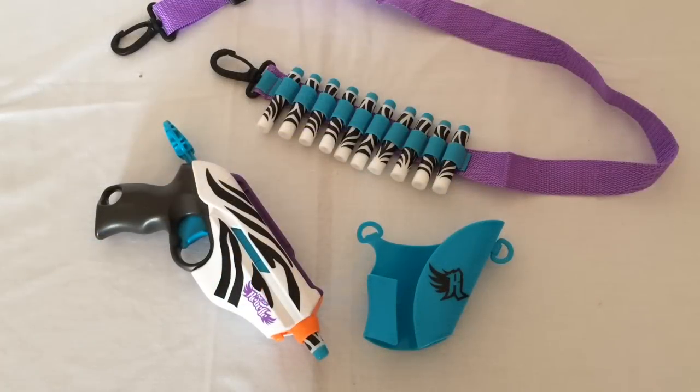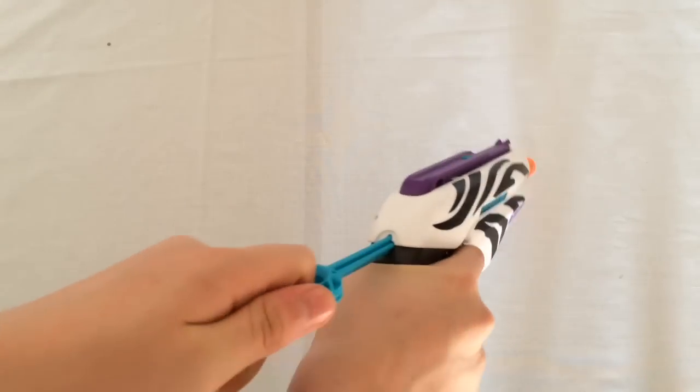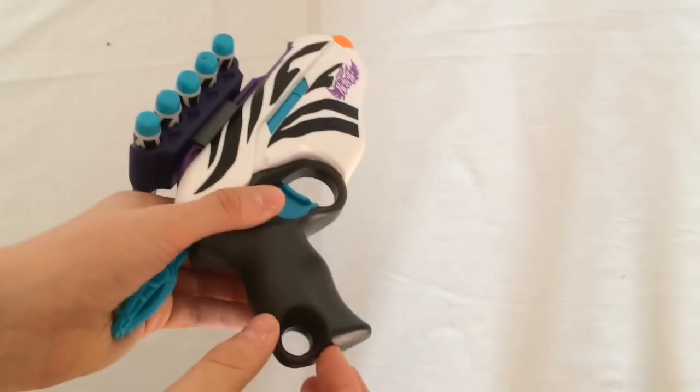On to the overview of the Wild Glam, starting with the function of the blaster. You place your dart into the nozzle here, then you pull back this until it clicks and pull the trigger to fire. The blaster has a tactical rail and a sling mount, which is always handy.